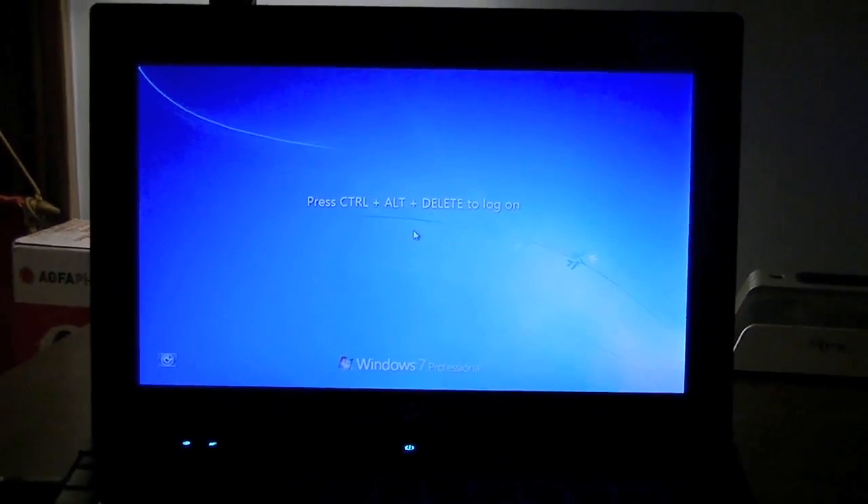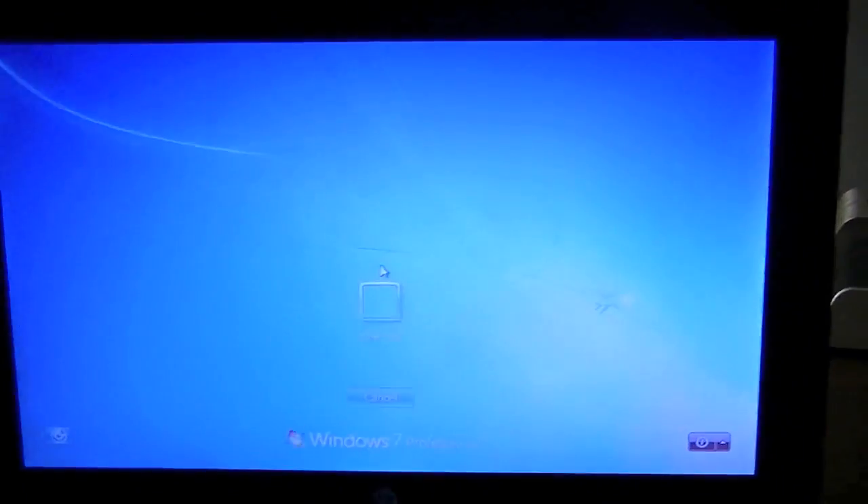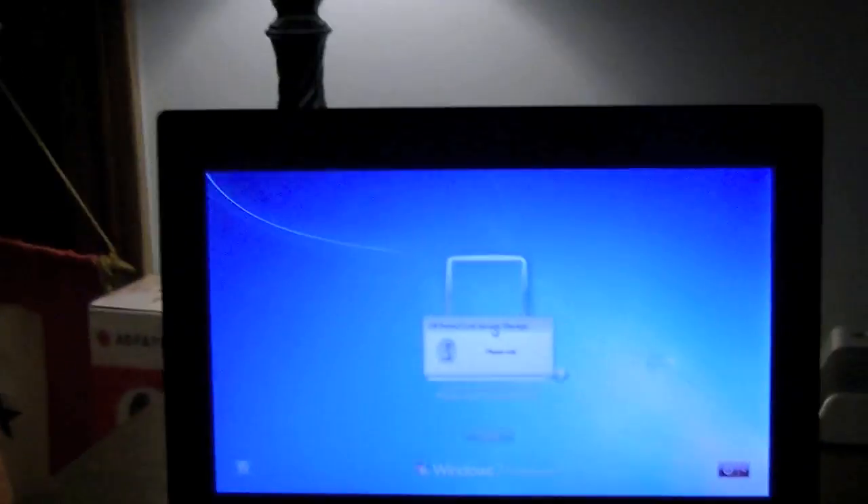There we go. That took much less time than usual. I'm going to go ahead and log in. I'm going to type in my login stuff. I'm more comfortable not showing the password, not showing me typing, even though it really doesn't matter since this isn't an online account or anything. This pops up and it takes a while.